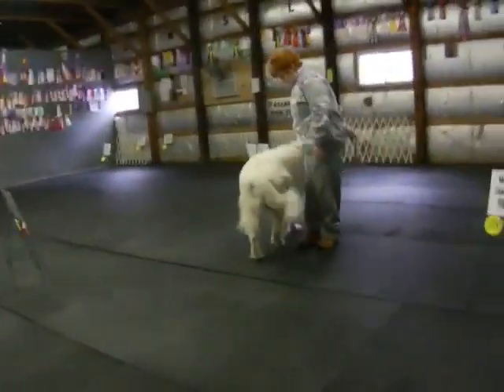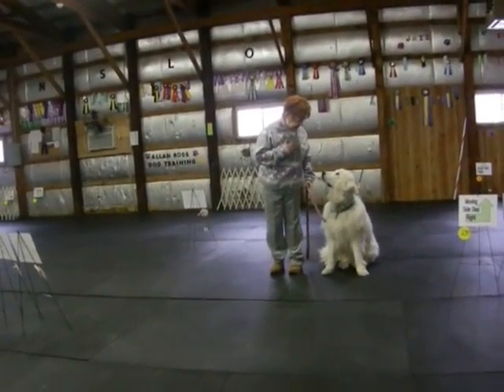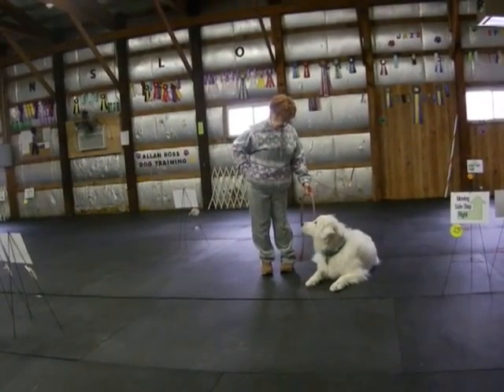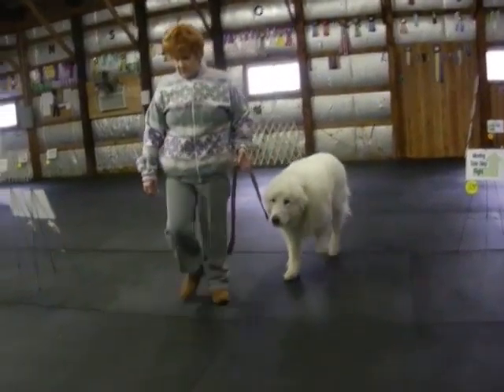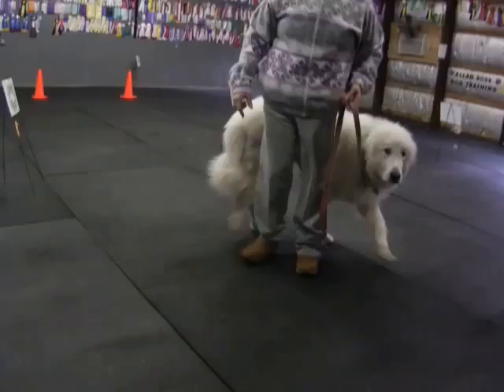Right, sit, good, Daisy, down. Very nice, stay, good, heel, Daisy, heel, good, good job, Daisy.